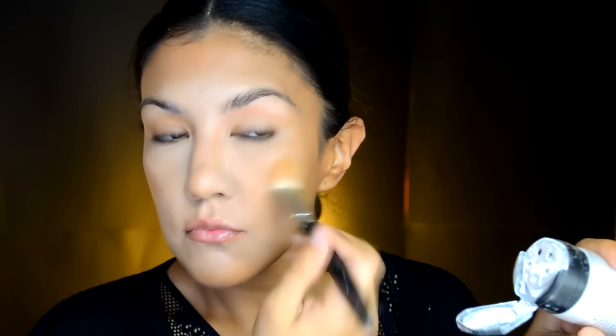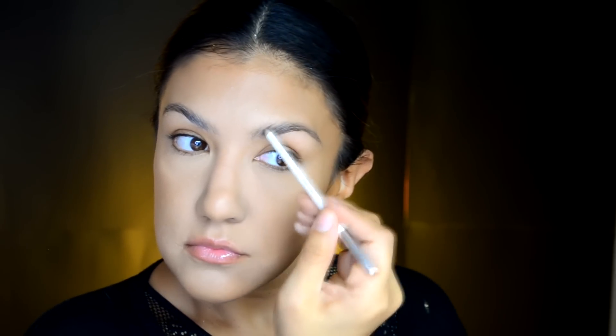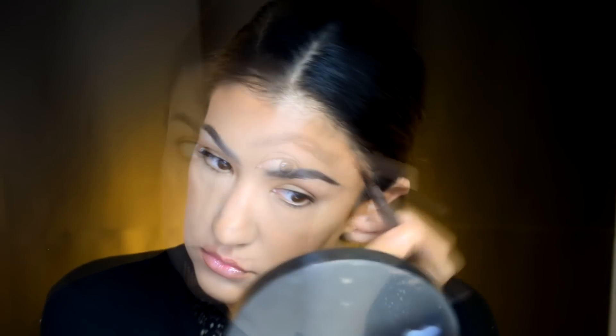El chiste es que fijemos las bases de maquillaje que ya aplicamos y que no se nos vayan a mover en el resto del día o del evento. Ahora vamos a hacer las cejas y para eso estoy ocupando este lápiz delineador de cejas que pueden conseguir en la página de nuestro secreto. Ahora voy a ocupar este plumín resistente al agua de la marca Bisú en color café para marcar las orillas o las colitas de la ceja.